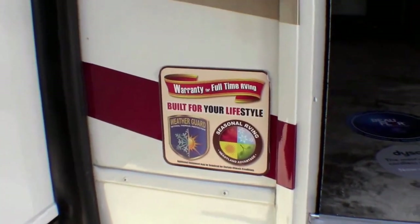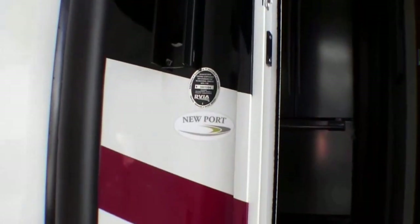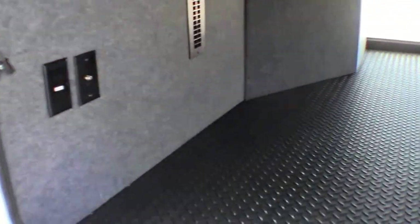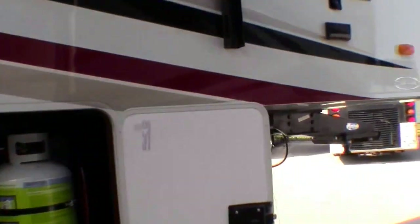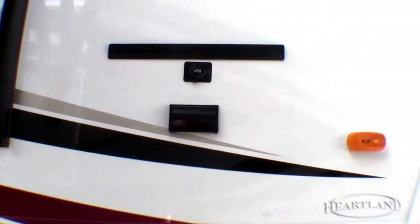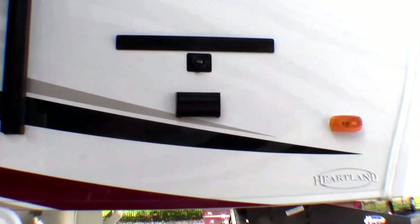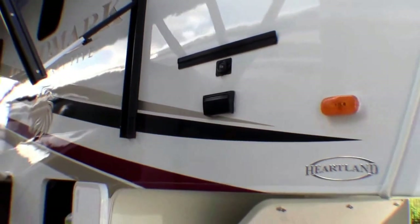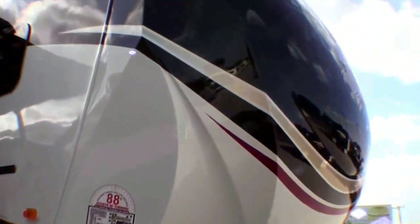It's built and warrantied for full-time users — it's the Newport. Nice big grab handle there. I just want to show you all that storage area. 40-pound propane tanks. There's a neat new feature — I had to talk to the rep to figure it out. What it is: when you buy this fifth wheel, Heartland will send you your name and it plugs right in so you can put it in lights. If you're a private person you can just put 'welcome' there. It's a really neat feature to personalize your high-end luxury fifth wheel.